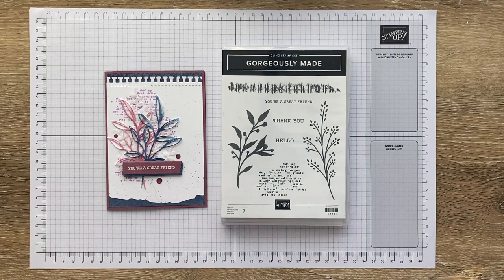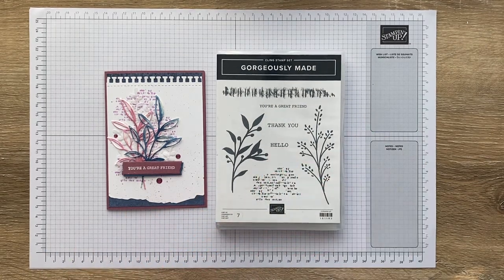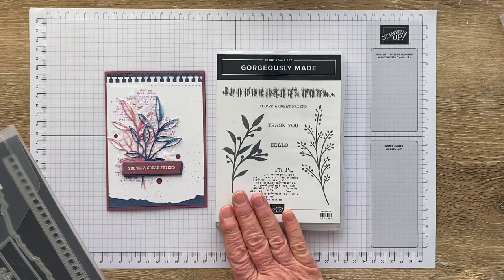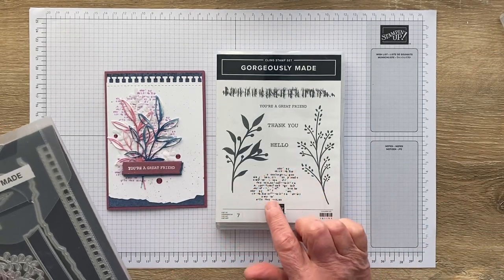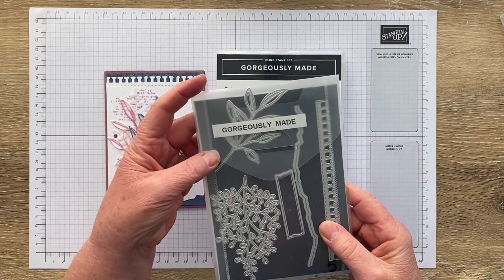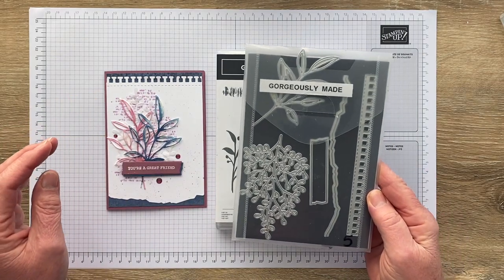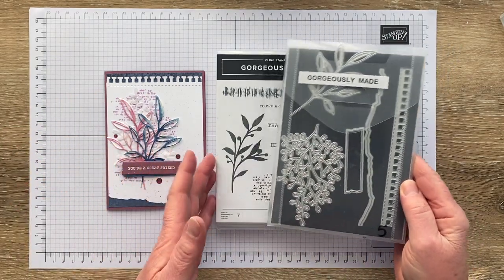So what do we need to make this gorgeous little Gorgeously Made card? Obviously the Gorgeously Made bundle — if you haven't seen it before, it has these lovely images, a little grungy background stamp, some foliage, some bits and pieces, and five gorgeous dies which we will see pretty much all of during the course of this card.